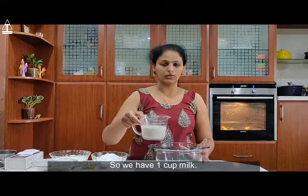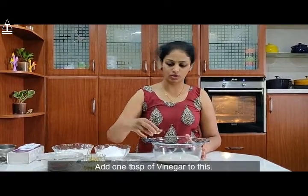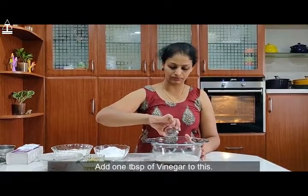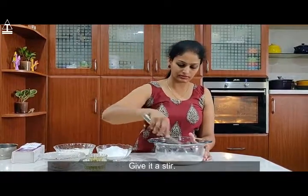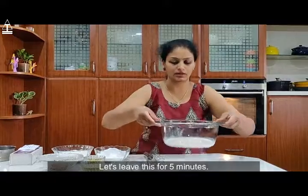Take half cup milk and put it together, so we have one cup liquid. Add one tablespoon of vinegar to the milk and give it a stir. Let's leave this for 5 minutes.